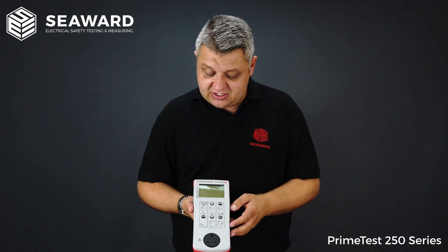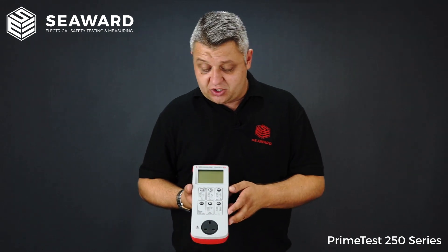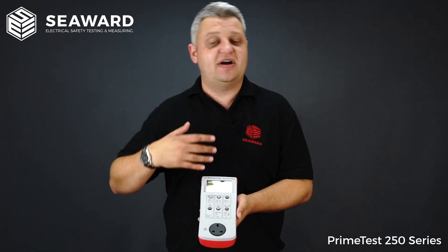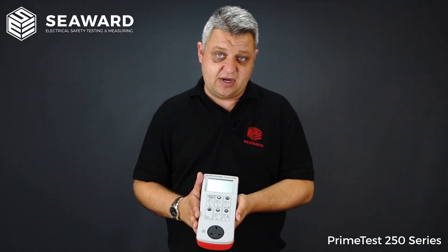For the three-phase leakage test you will require the three-phase leakage adapters. On top of that we also get the RCD test, so if you're looking to test any plug-in RCDs or RCD-protected extension leads, you will require the RCD test facility as well.